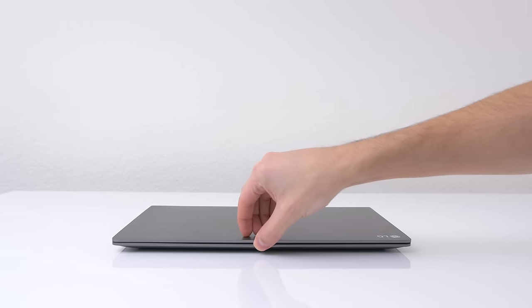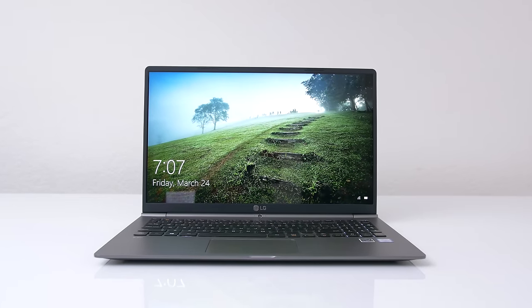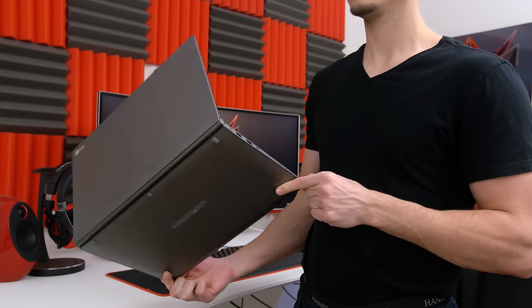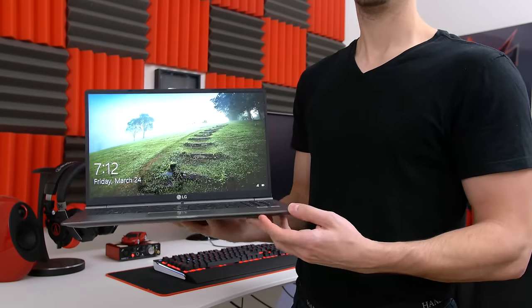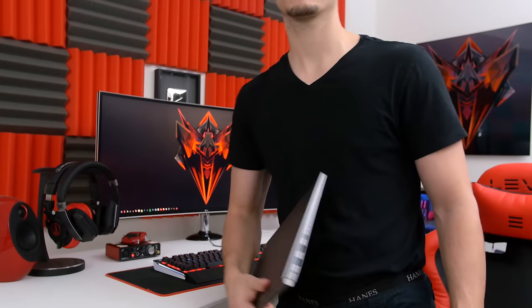What's up guys, it's Ed from TechSource and this is the Gram 15, which is the lightest 15-inch laptop ever, coming in at just over one kilogram. I did review their previous version of the LG Gram last year and I wasn't really impressed; however, I'm happy to say that LG has listened to our feedback and improved their 2017 model.